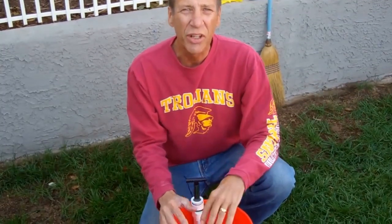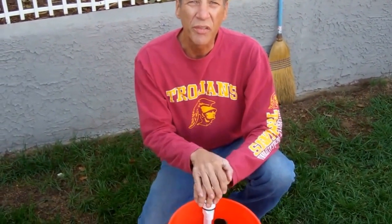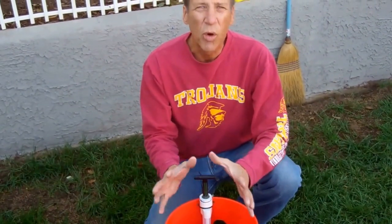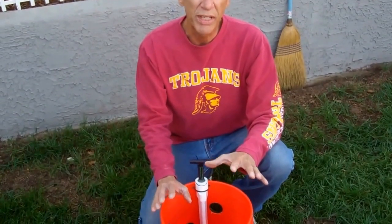Hi, this is Rob from Intelligent Irrigation and we're back at Dave's place today. We're in the upper backyard where we're doing another installation for him. Dave's got some really cool things going — he's got some homemade flower pots where he's going to grow some strawberries and various vegetables in his backyard.